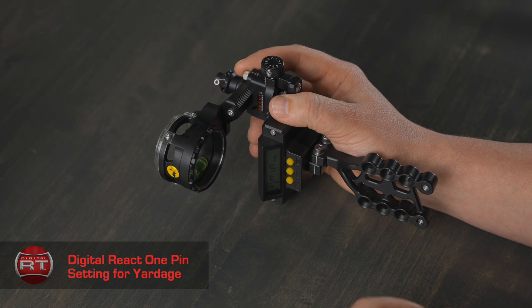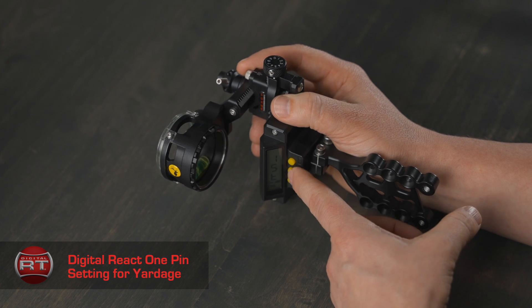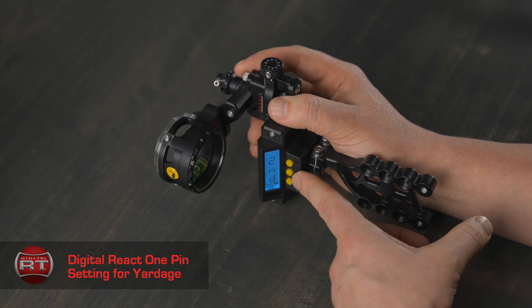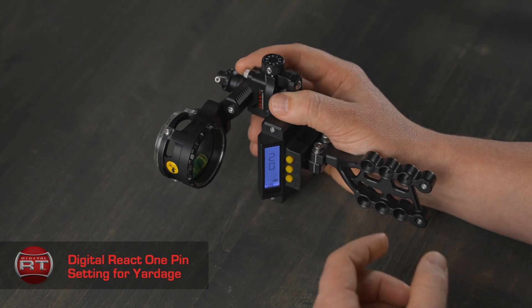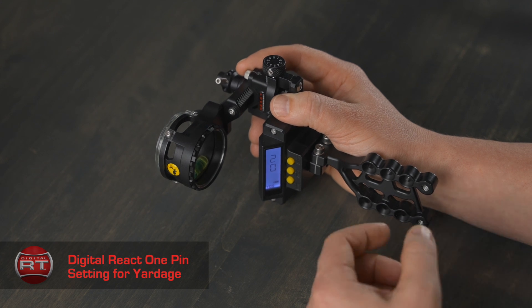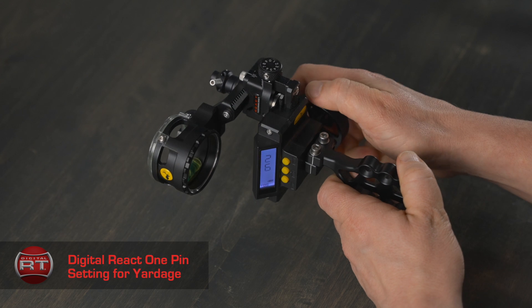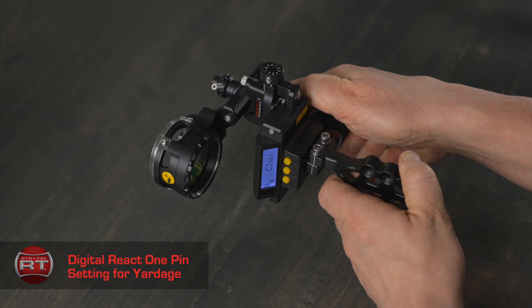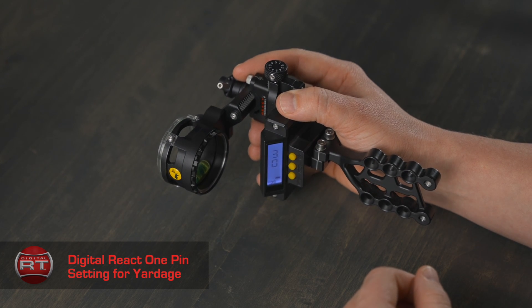Setting your second pin: move back to 30 yards and press the mode button to get to 'second.' We want to start setting this, so hit select and the screen will turn purple. You will now use the main adjustment wheel to get 30 displaying on the screen. Take a few shots with your arrows, and once you are on target, you may have a different number — and that is okay. We will train your sight.